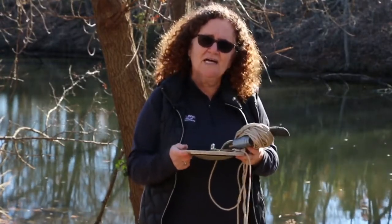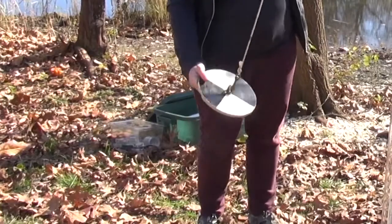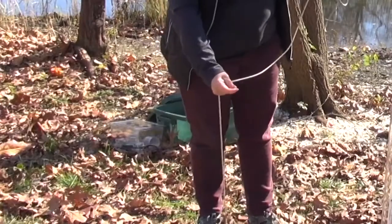If we were in a deeper body of water we would use this from either a dock or a boat, and we would go on the shady side and we would lower it into the water until the black and white marks disappeared.